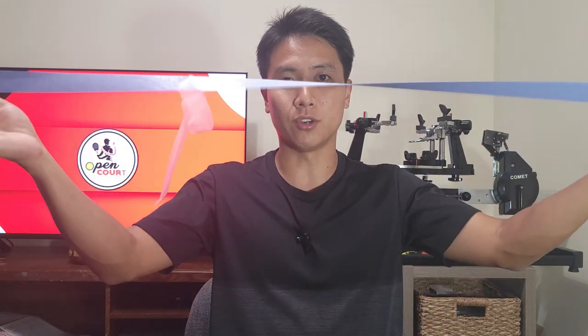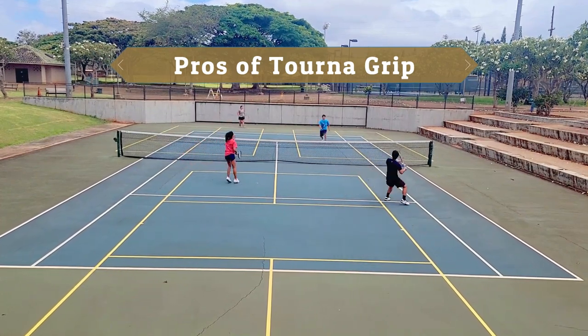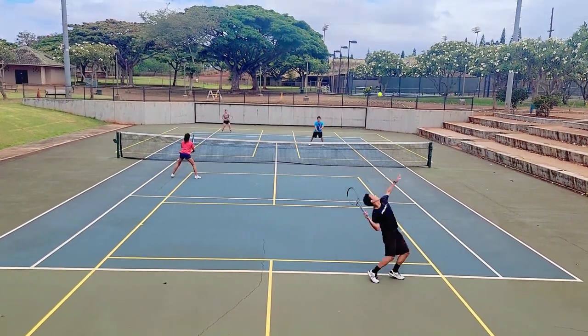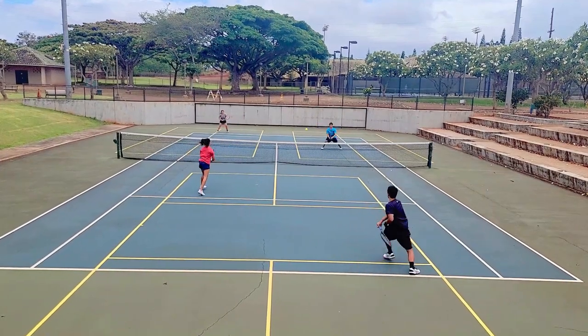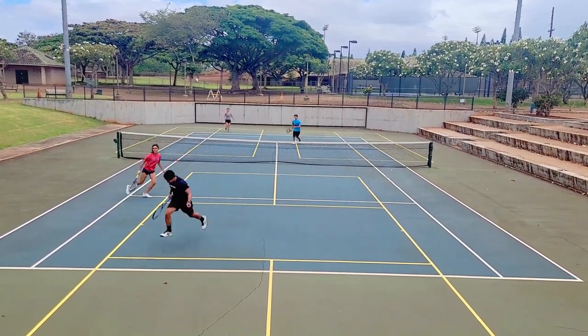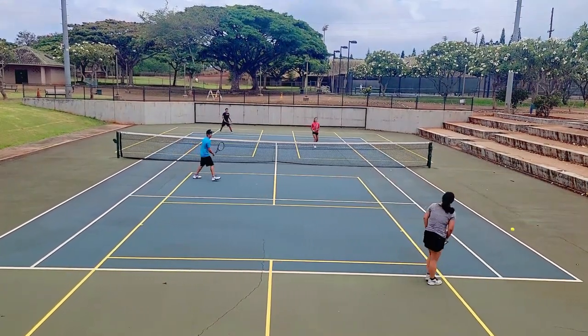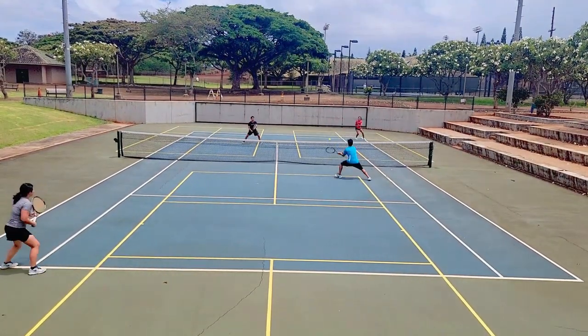This is one of the hardest overgrips to put on, but once it's on it feels great. Tourna Grip falls into the dry category — it's meant for hot and humid conditions where your hand starts to sweat. It will absorb the moisture and keep your grip nice and tacky. You won't feel it slipping in your hand, so when you change grips or hit slightly off-center, you won't feel the racket twisting — and that's a real blessing.